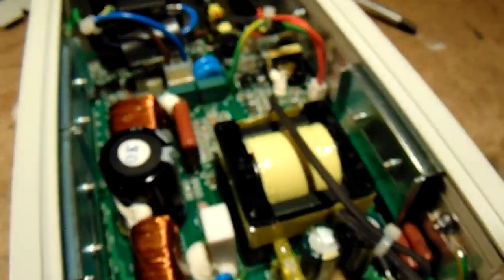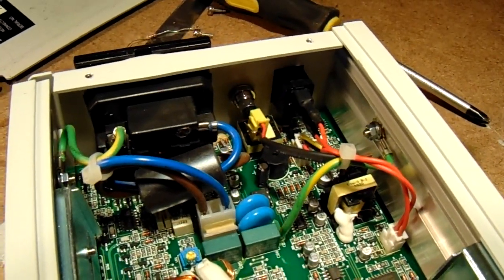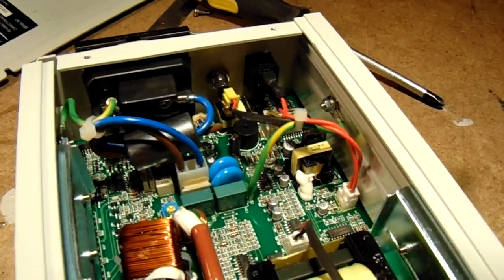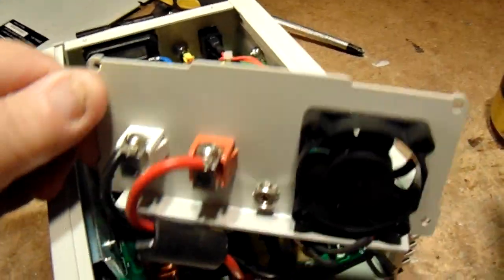Of course there can be other reasons why this inverter starts to beep, but that's the second issue. The first issue: clean it.